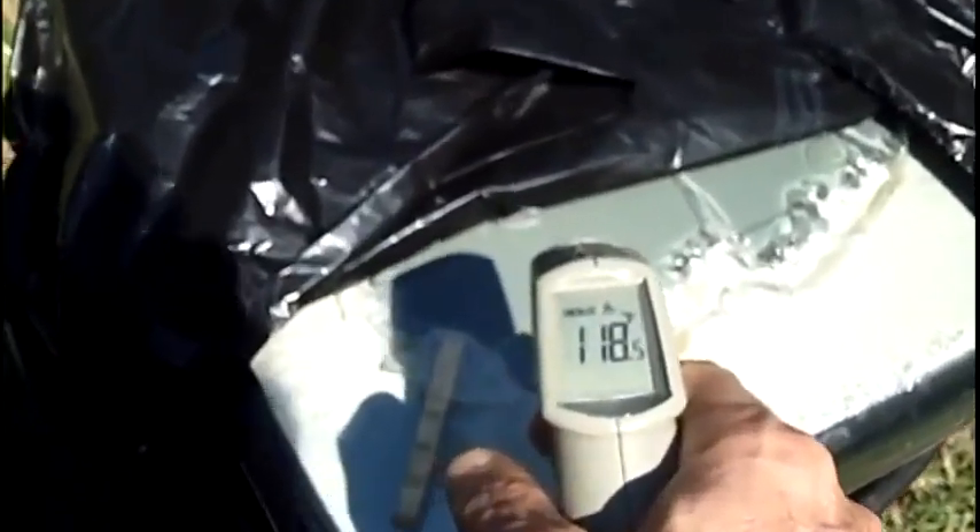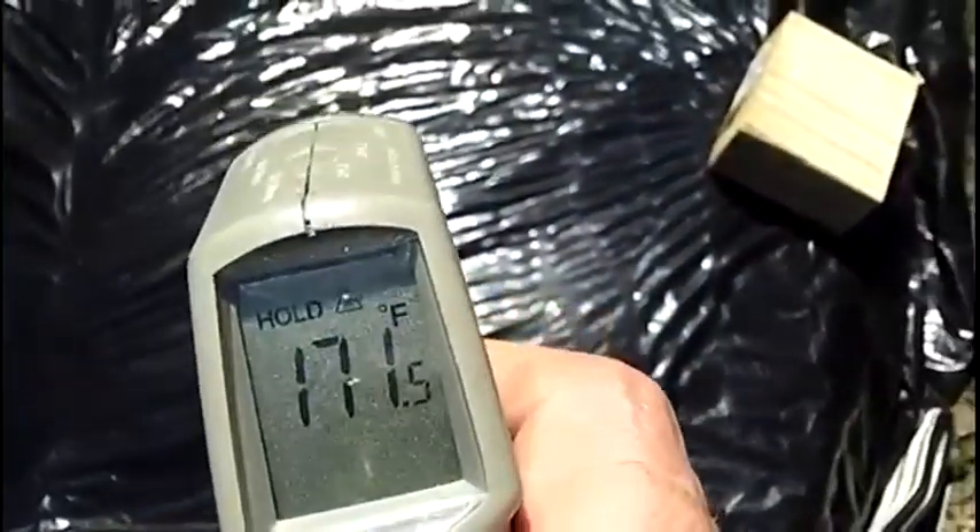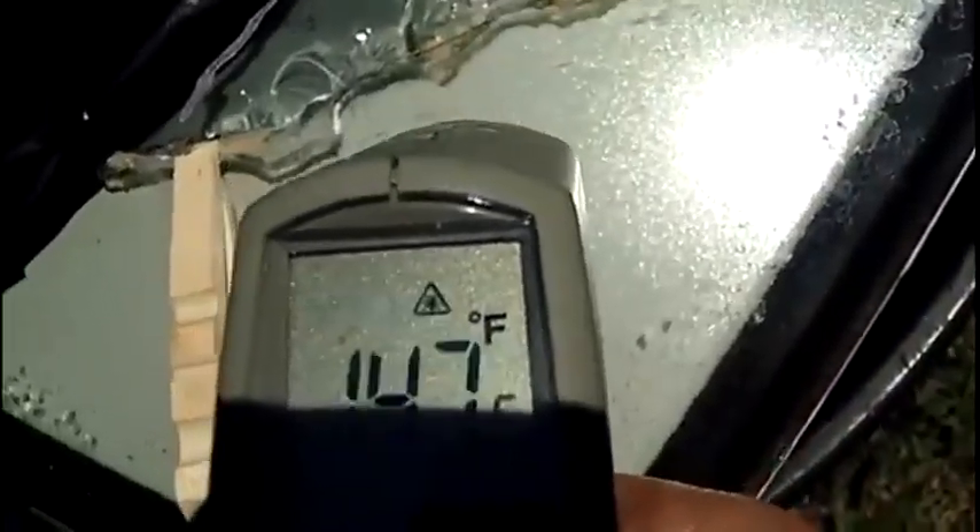I've got a wedge in there and I'm trying to work it loose. I've got a plastic sheet trying to increase the heat. Let's see what the temperature is — it's up to 120 degrees right now under the black plastic. It's supposed to hit about 90 today, so we're hoping that with the heat and some pressure I might still be able to get that thing loose. Checking again — 170 degrees on top, and 150 degrees underneath the plastic.